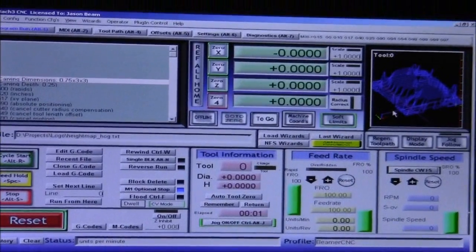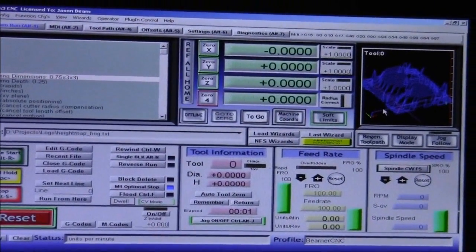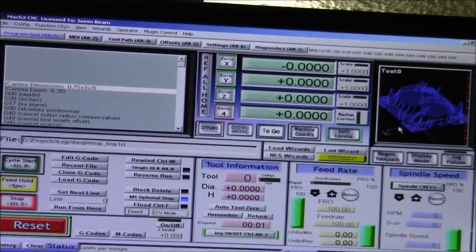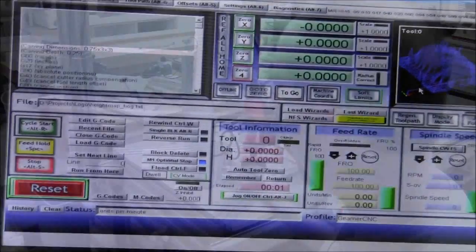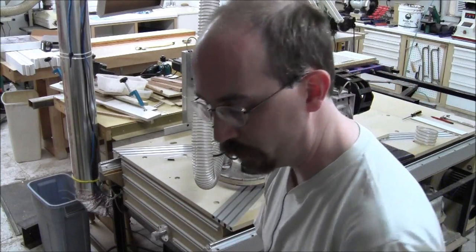So here's the program we're running. It looks like an S right now — that's the roughing code. I've got my Z, X, and Y all set to zero. Suffice to say, I'm program loaded for the roughing tool path.